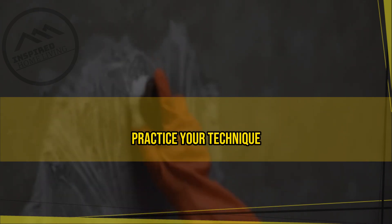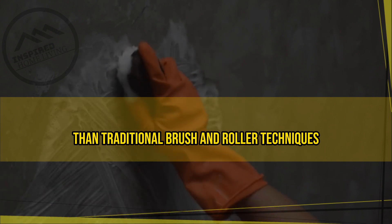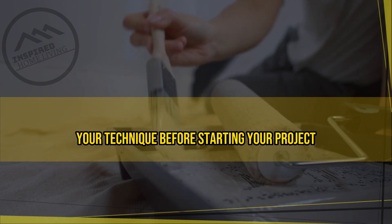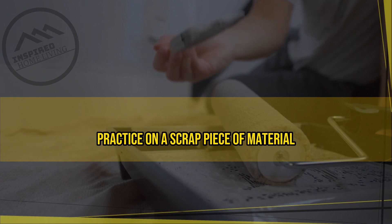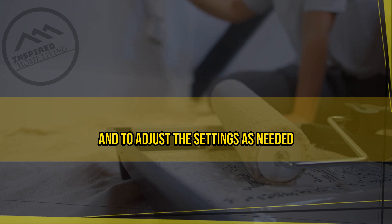Practice your technique. Spray painting requires a different technique than traditional brush and roller techniques. It's important to practice your technique before starting your project to ensure that you achieve the desired finish. Practice on a scrap piece of material to get a feel for the sprayer and to adjust the settings as needed.